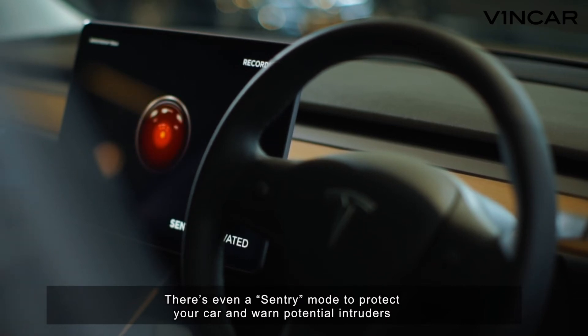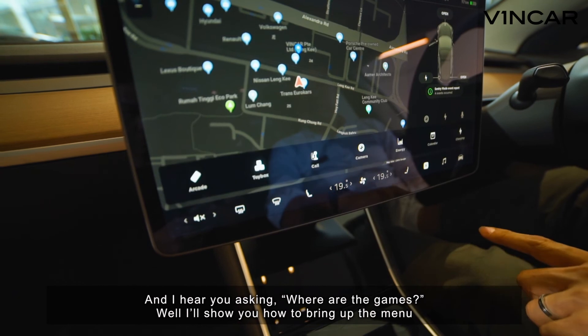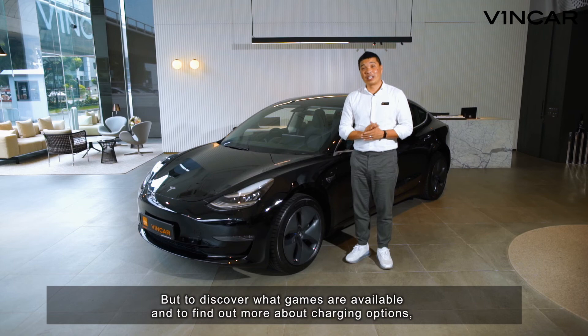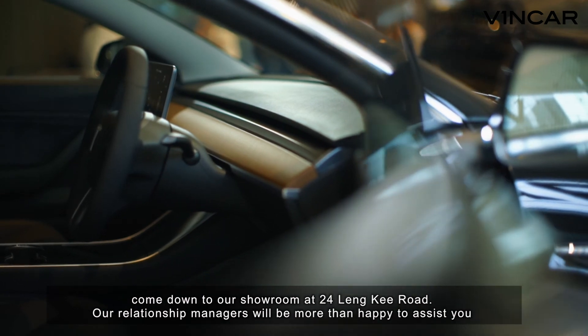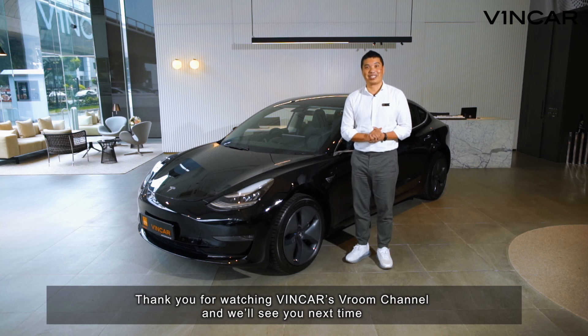There's even a sentry mode to protect your car and warn potential intruders. And I hear you asking where the games are — I'll show you how to bring up the menu. But to discover what games are available and to find out more about charging options, come on down to our showroom at 24 Linky Road. Our relationship managers will be more than happy to assist you. Thank you for watching Vinca's Room Channel and we'll see you next time.